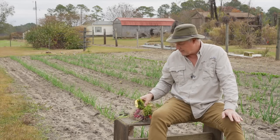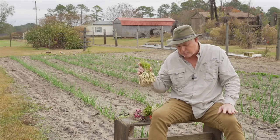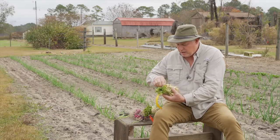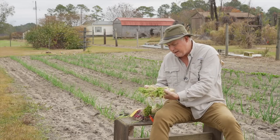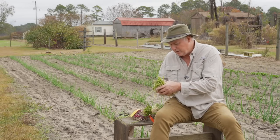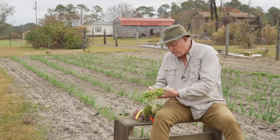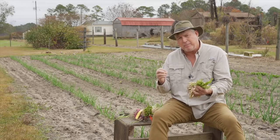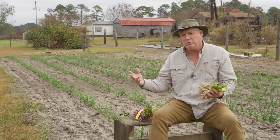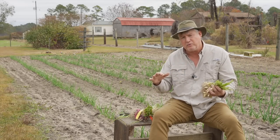If you get your onion plants in but there's a storm coming, it's too wet, or something going on in your life where you can't plant them right then, what you want to do is take the rubber band off and spread them out so they get good air. They want to be in a cool, dry place, and they'll last a few days. If you leave them bundled up or without good air circulation, they're going to get slimy and won't last as long. Of course, the best thing is to get them in the dirt as soon as they arrive, but life happens sometimes.